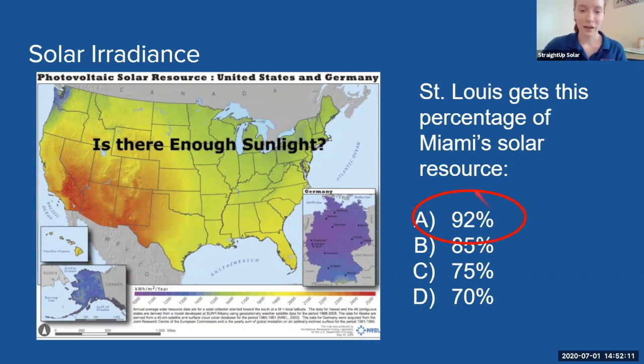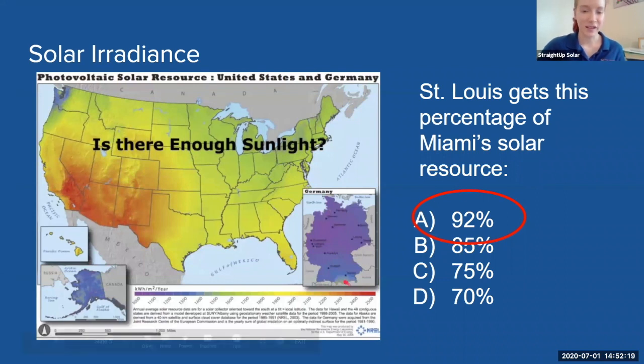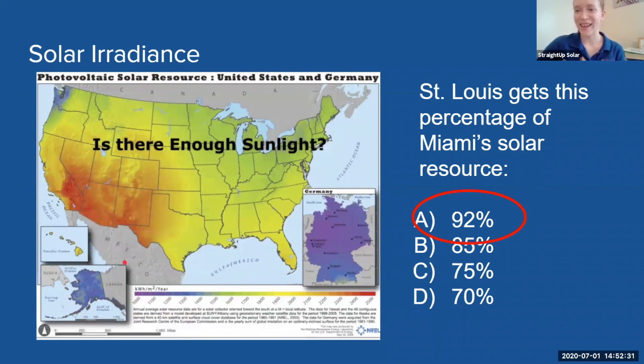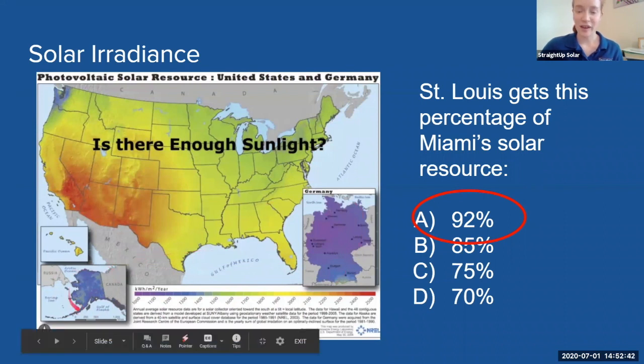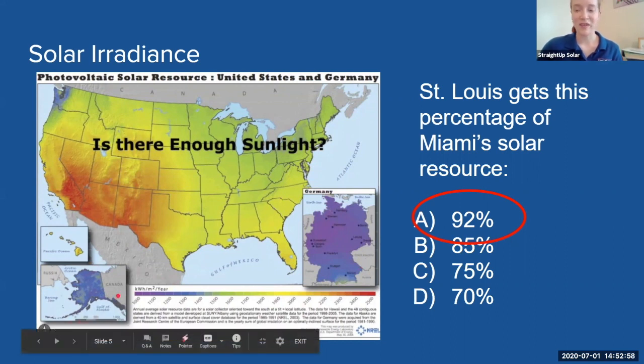Let's draw a comparison. This is a map of Germany, and you can see that Germany doesn't get a whole lot of sunlight — comparable to Alaska. In Alaska we tend to think of cold, snowy conditions with not a lot of sunlight and therefore not a lot of solar energy. But Germany, which gets a comparable amount of sunlight to Alaska, is actually leading the world in the amount of solar energy it produces. Germany is powered 50% by solar energy, even though it only gets the same amount of sunlight as Alaska. So that shows that in St. Louis, we do get enough sunlight to produce a substantial amount of electricity.